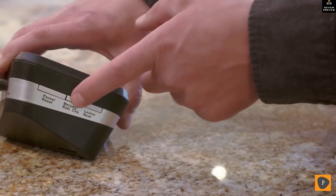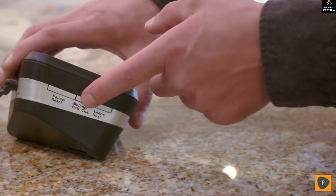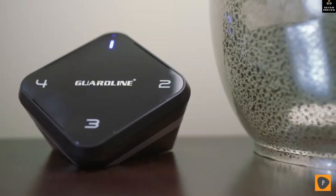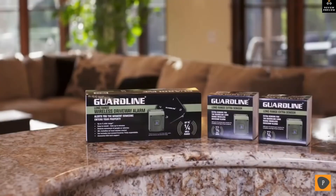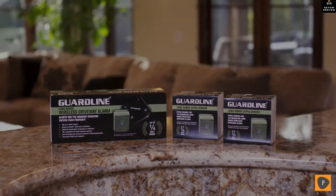With over 30 melodies to choose from, you can select a unique melody for each sensor around your property. You can adjust the volume so your notifications are as loud or as quiet as you need them to be. Stay protected and informed by purchasing the Guard Line wireless motion alert today.